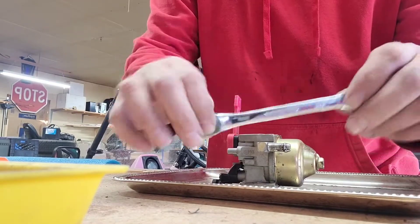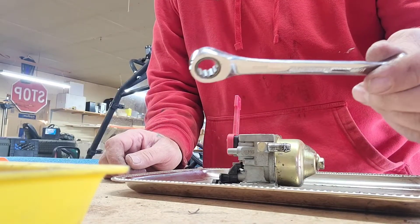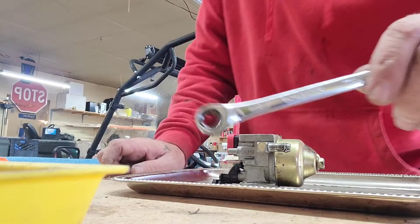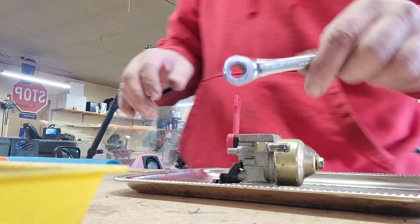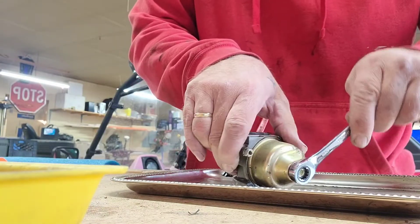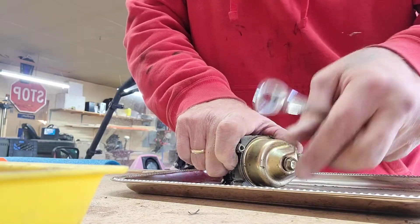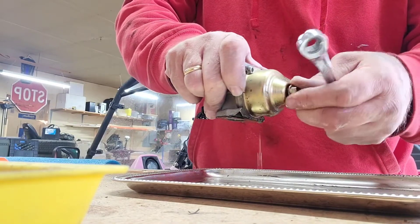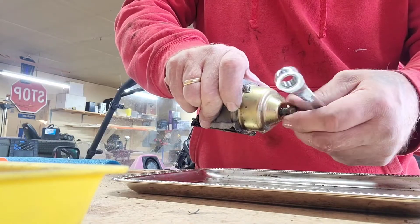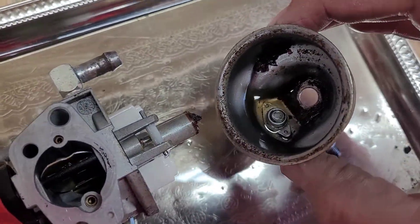I have a set of Gear Wrench — Pittsburgh works well too. These little 10-millimeter ratchet wrenches are your friend. Let's break that loose. I kind of want to save some of this because I want to see what's in there to show you guys. Look at all that macaroni in there — that's not gonna work. Look at all that jelly in there.